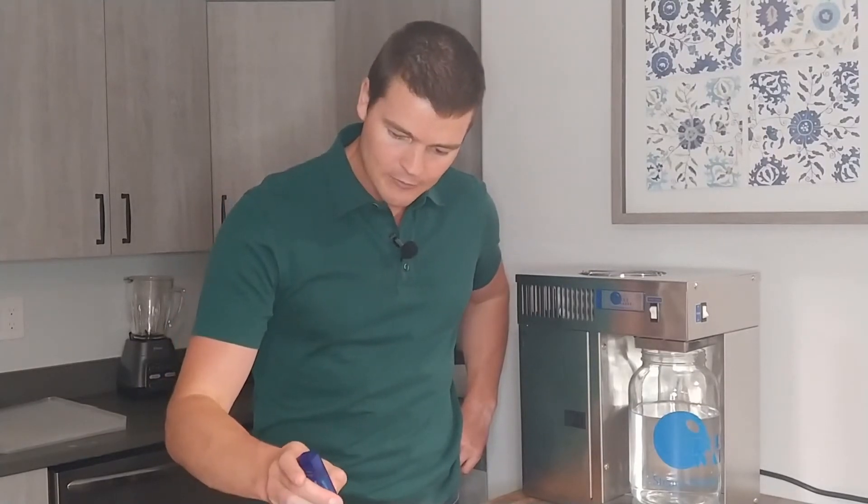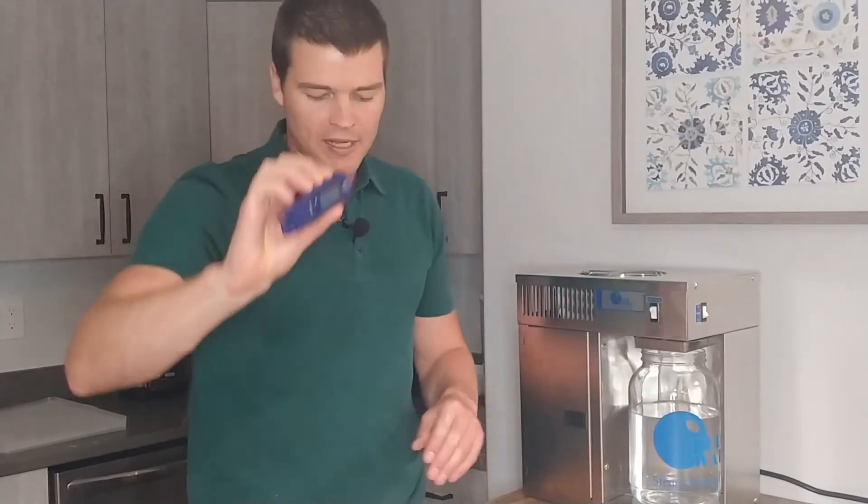So right now we're getting about 188. I'm not sure whether you can see that on there, but about 188. So about 200 is normal for town water.